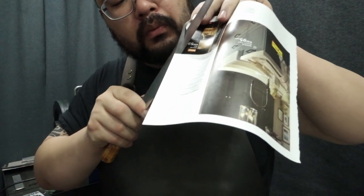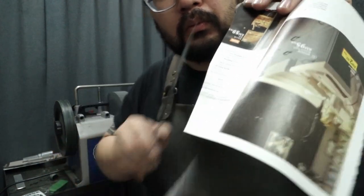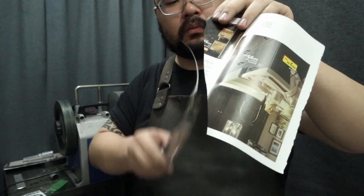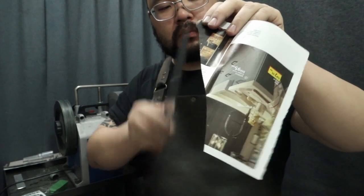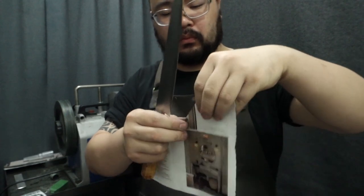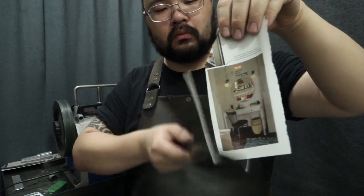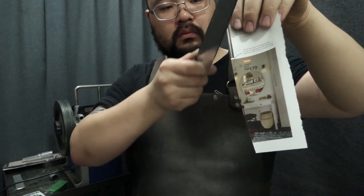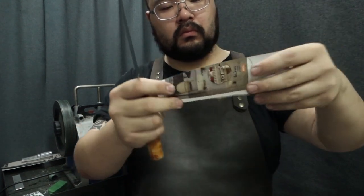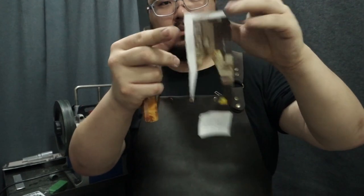Let's check it out. I'm going to take a look at the top.